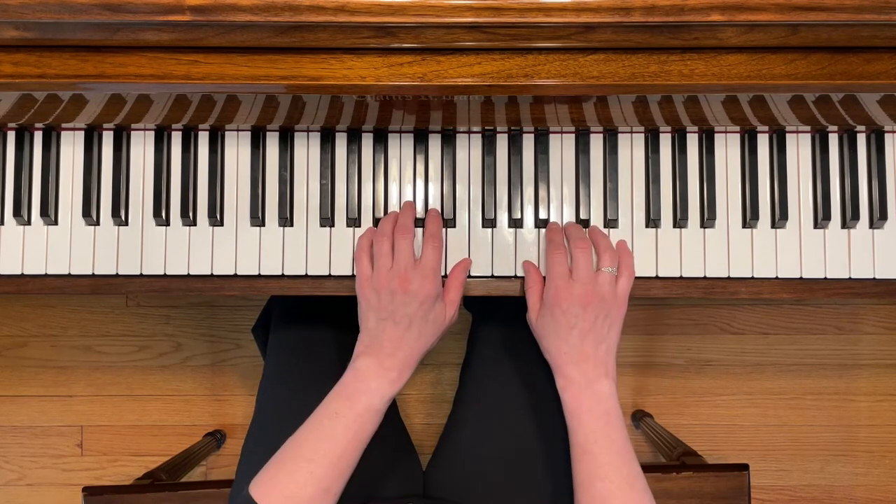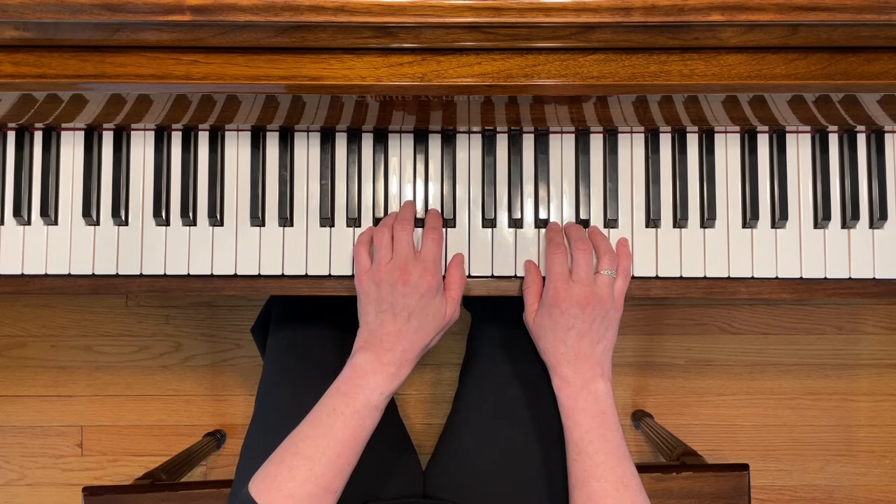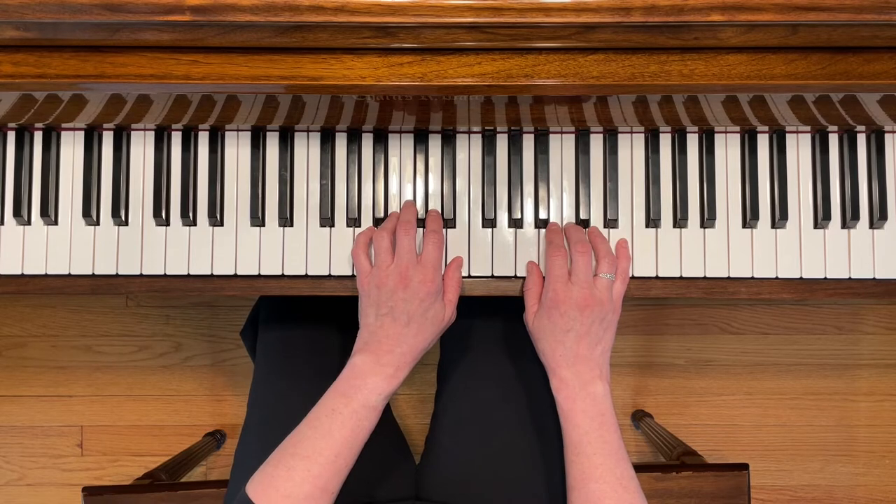This is Chinese Kites. To play this piece, start with your right fifth finger on E and your left first finger also on E. You're going to be using the pedal throughout this piece and you're going to be practicing playing fourths.